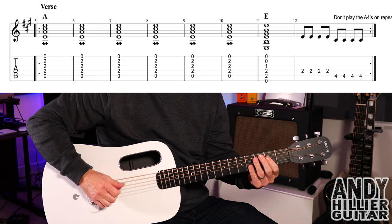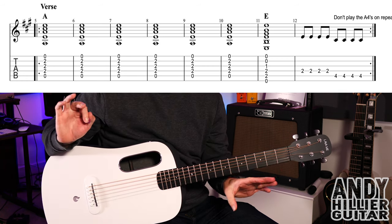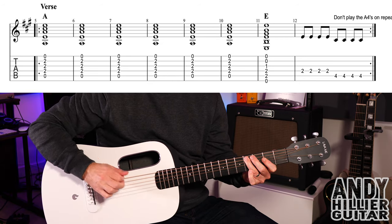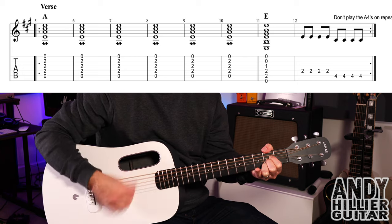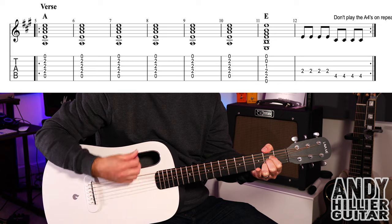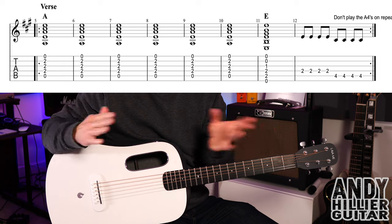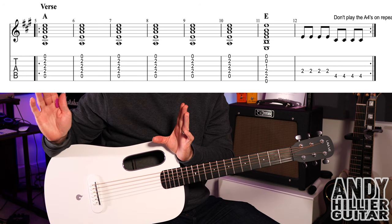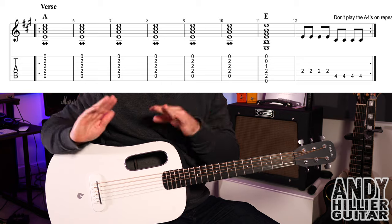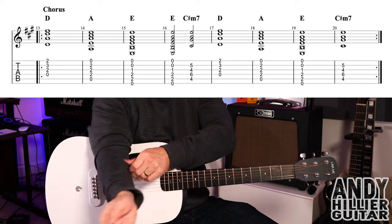And then in bar 12, you're going to play D4 four times, and then A4 four times. So the whole of that line of the verse goes... It then repeats and plays exactly the same. You just don't play the last four A4s. You just play in bar 12 four D2s, and then stop for the two beats.